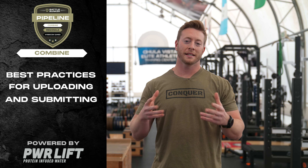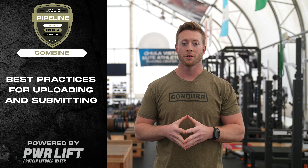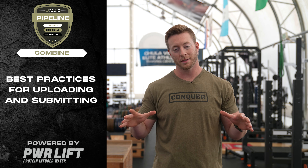Now that we've released the workouts, I want to go over some tips and best practices to help you upload your video so this process will be as seamless as possible.